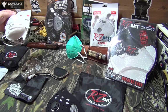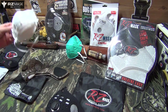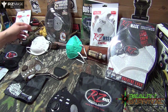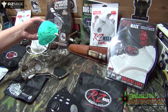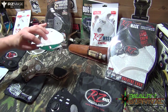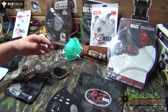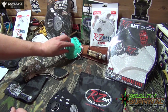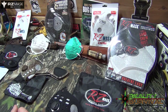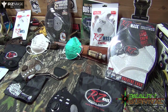You guys have probably seen the little N95 masks, like these. These are fine — they're going to do a pretty good job on keeping a lot of particulate out. These are the medical grade ones that are very similar. They're just supposed to last a little bit longer with the condensation from breathing, and be a little more moisture resistant on the outside as well.